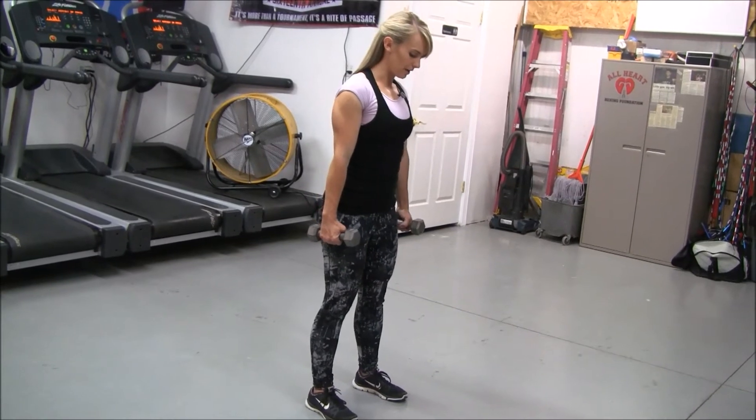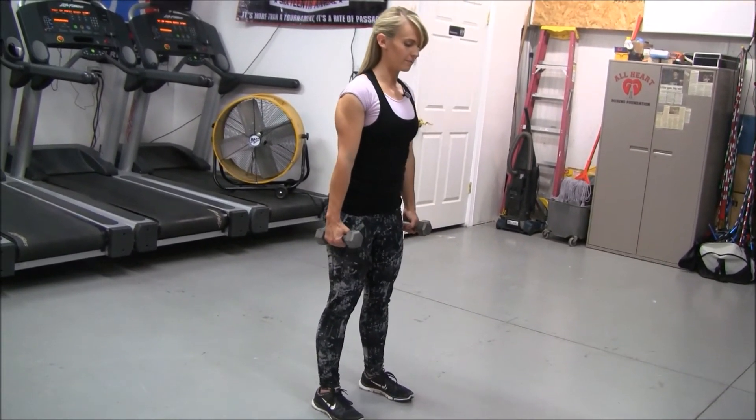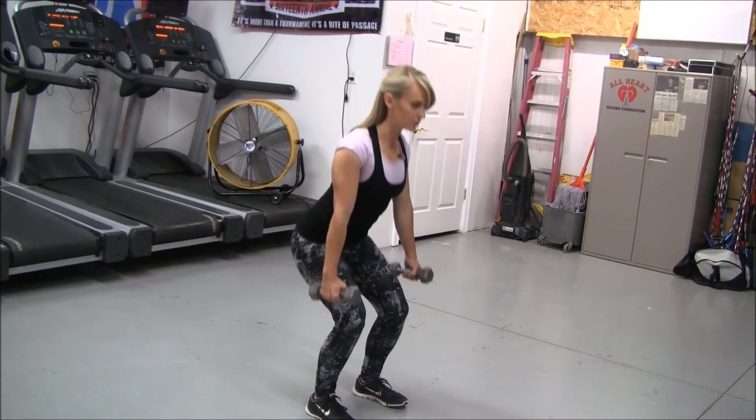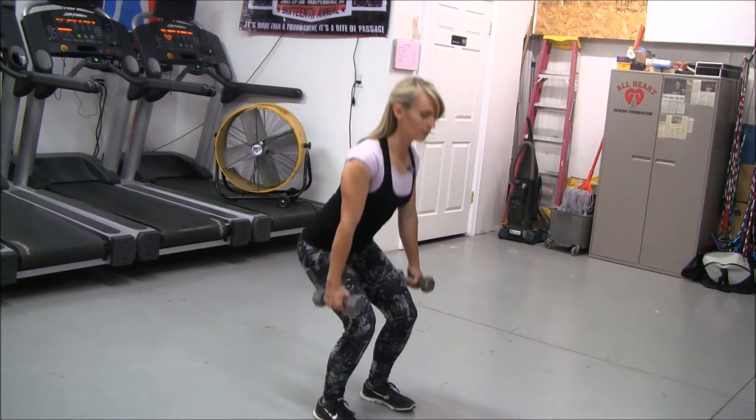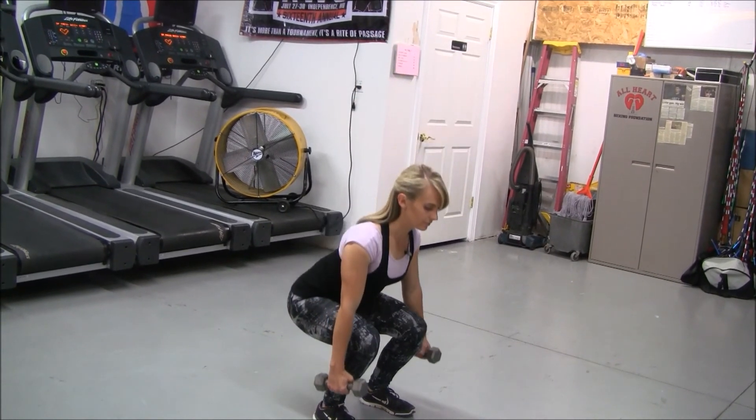Make sure your knees don't go past your toes. Keep a nice neutral spine, chin off your chest.